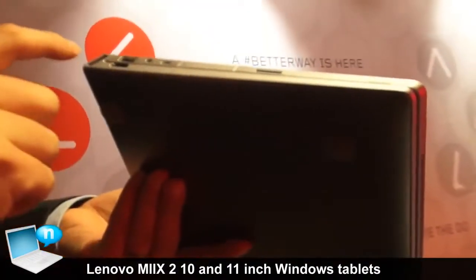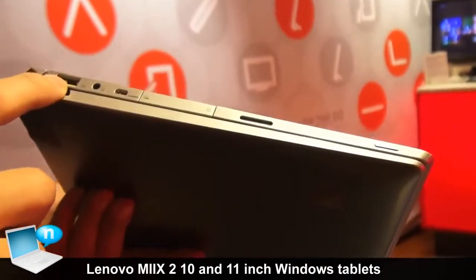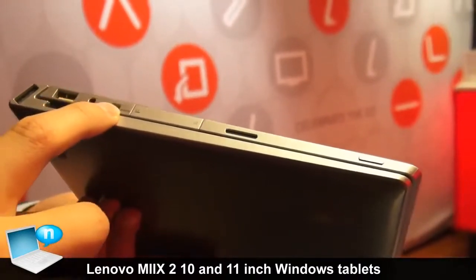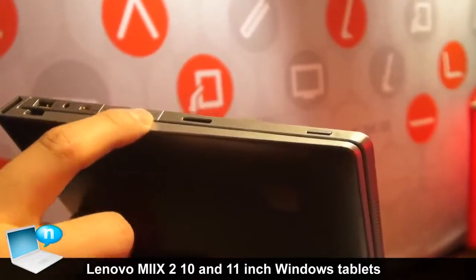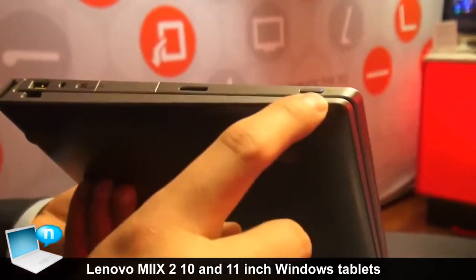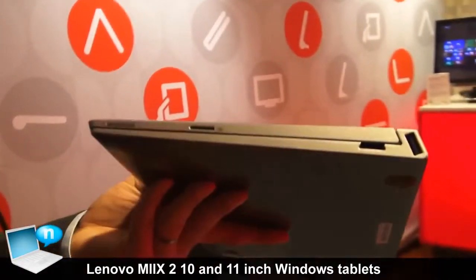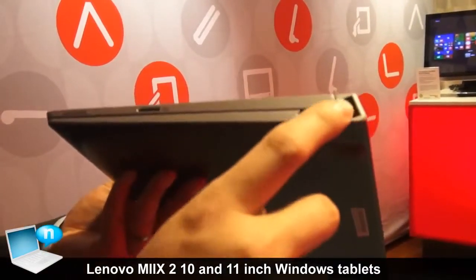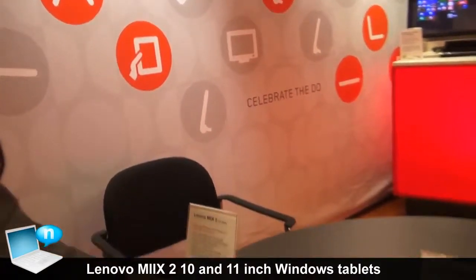Looking at the ports on the 11 inch: on the left side there is a USB port on the dock, plus a USB port and a power plug on the tablet. There is also an audio jack, micro HDMI output, a speaker, and a power button. On the right side you can see the volume rocker, speaker, and another USB port.